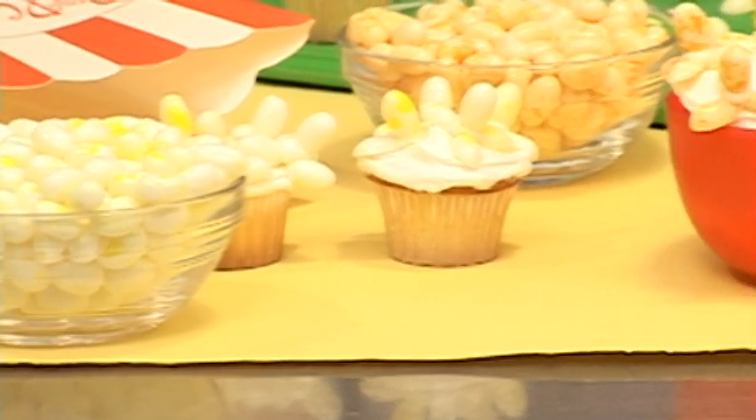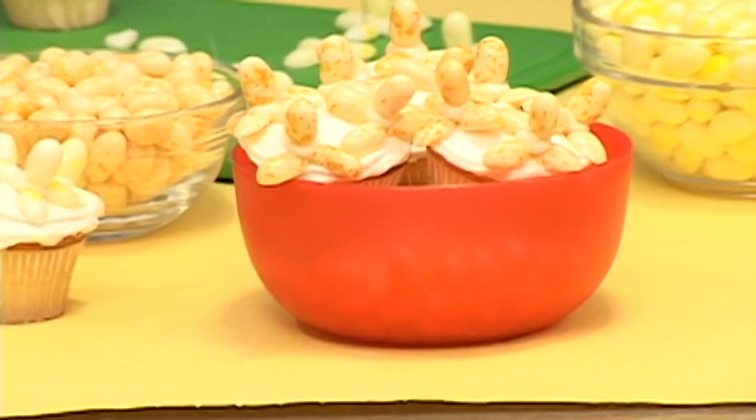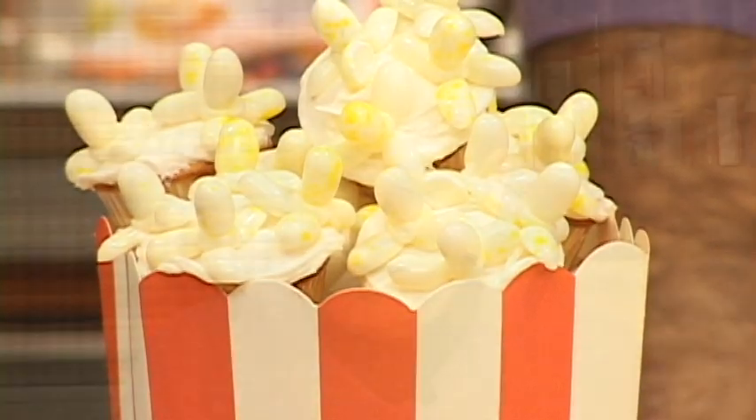You can find Jelly Belly jelly beans in your candy store, or you can get single flavors at jellybelly.com. This is a treat you're not going to want to miss and your family's going to love it. Have fun!